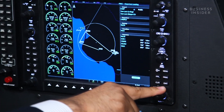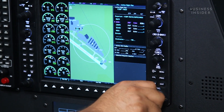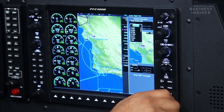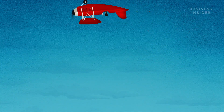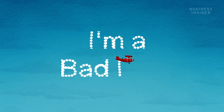Step one is inputting a flight plan — and step one is also where things could start going wrong. To get from New York to L.A., a pilot needs a route. That route translates to a flight plan, and that flight plan gets punched into the computer and logged into the database. If the pilot doesn't know what they're doing, they could end up programming the autopilot to fly the plane upside down, or to spell out "I'm a bad pilot" in the sky.